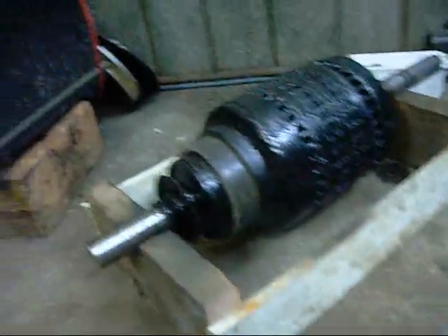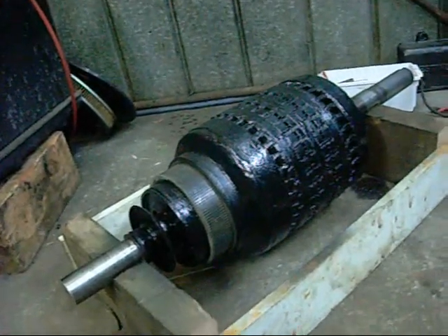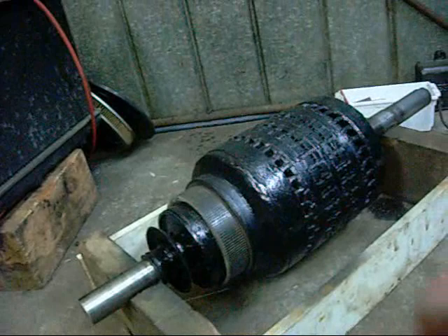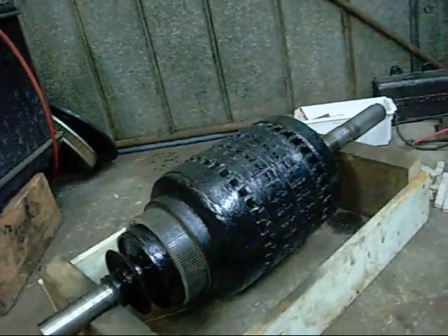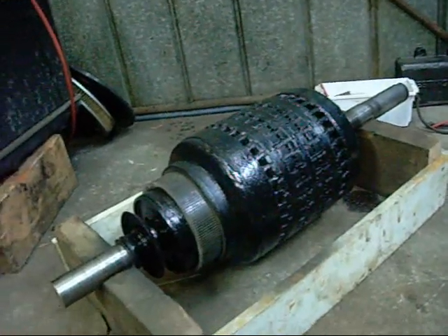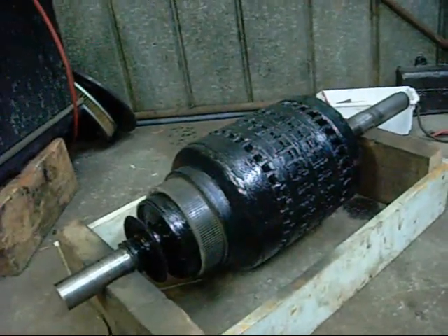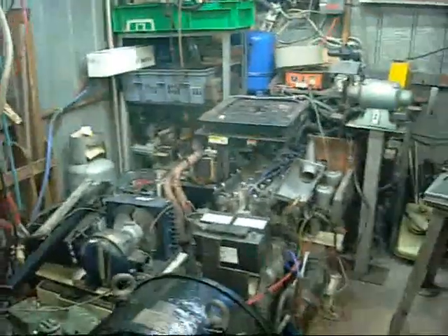I just want to get some floor space back. Same with the Morris 1100 — once I'm finished paying for car bits and other stuff I'll buy a set of rings; I think they're $120 a set. I'll put the Morris 1100 back together and that'll get a lot more floor space back, and it'll make for another nice running project. Not that I have any shortage of engines at the moment — they're everywhere. But it'd be nice to get that Morris going again; I don't want to throw it in the bin.